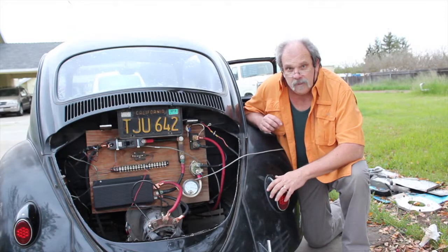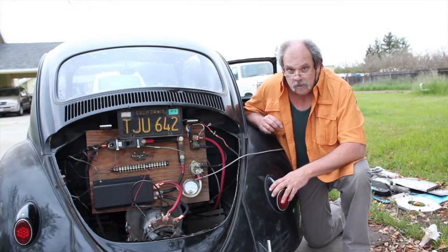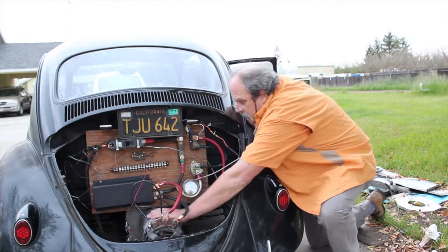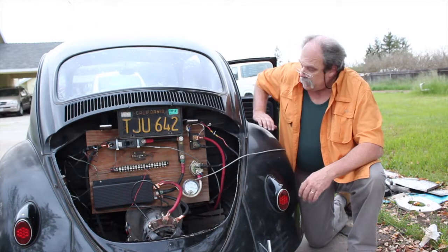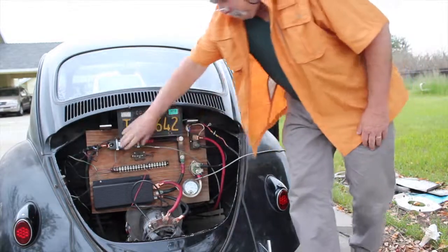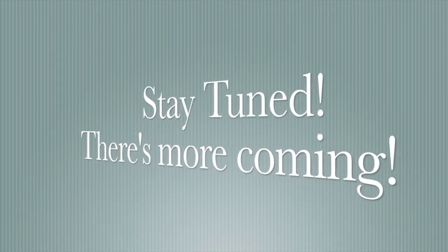That's about it — just a real quick rundown to let you know the controller is just rock solid cold. It's not heating up at all in the time I've been messing with it. The motor is a little bit warm but not terribly bad. Going to shut this down and we will be back later.